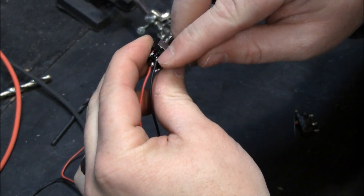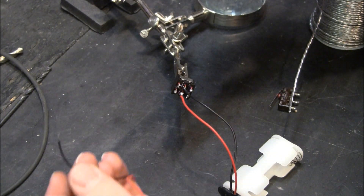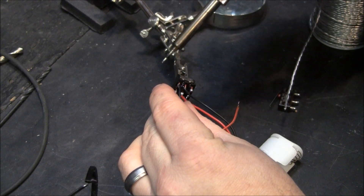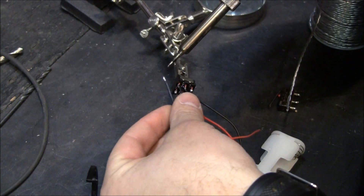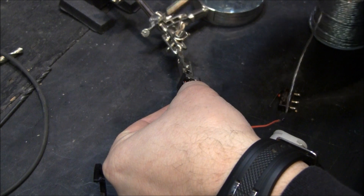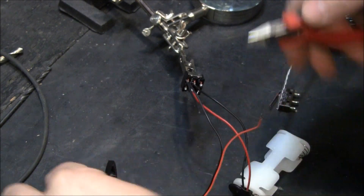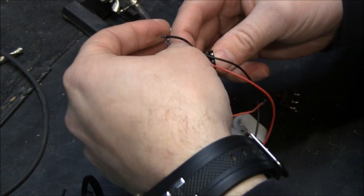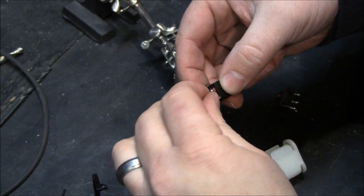As you flip the switch, the center pin gets connected to either the bottom or the top. What we're going to do is hook one of the wires of the motor up — it can be either one. Then we're going to get a jumper, and the jumper is going to go to the diagonal side — all the way over here.